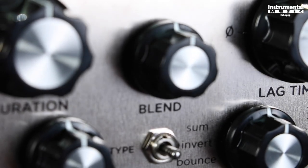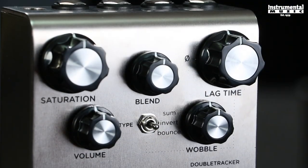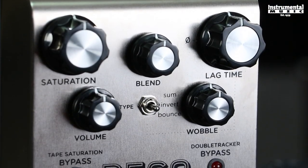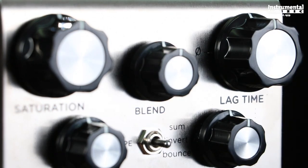Blend sets the relative mix level of the two tape decks. Turn lower to blend in more of the reference deck, which can serve to tame your double-tracking effect. Turn higher to blend in more of the delayed lag deck. At 12 o'clock, both decks are equally mixed to the output.